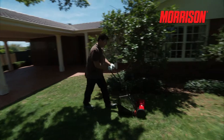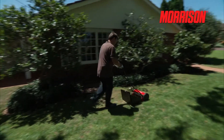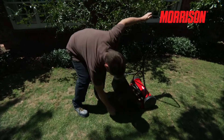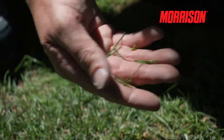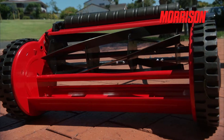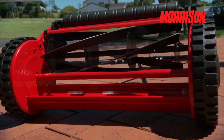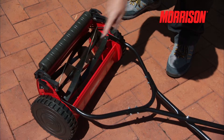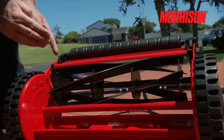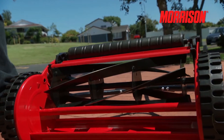To maintain a level and clean cut, your Morrison hand mower will occasionally need resetting. If you notice the grass being pulled, broken, or even not cutting, this generally tells you it needs resetting. Setting is not difficult, but do take your time in getting it right. You will notice two adjusting nuts which allow the bottom blade to move up or down, closer or further away from the cylinder blades.